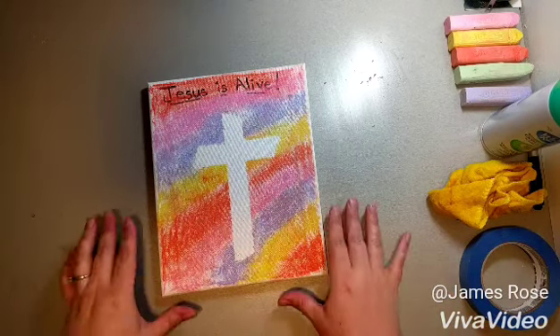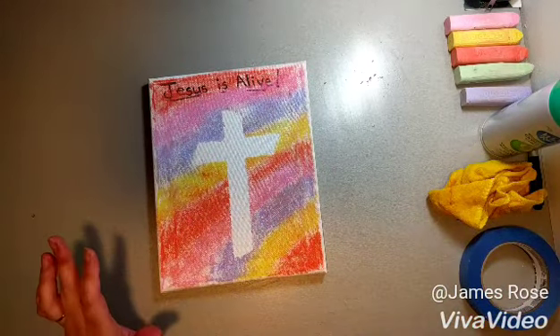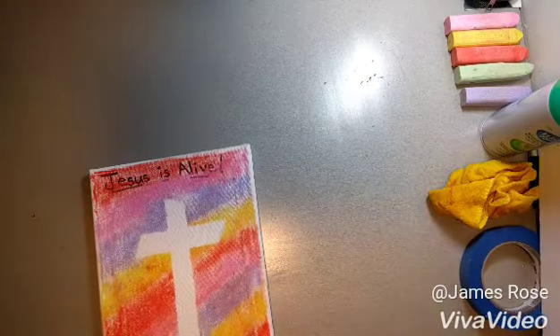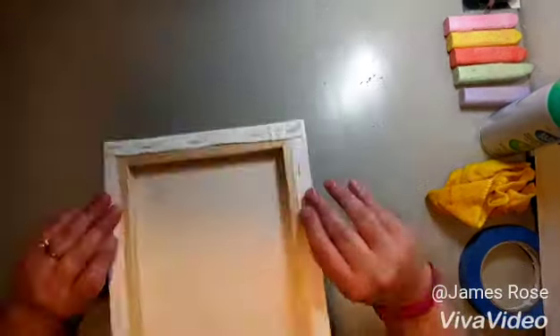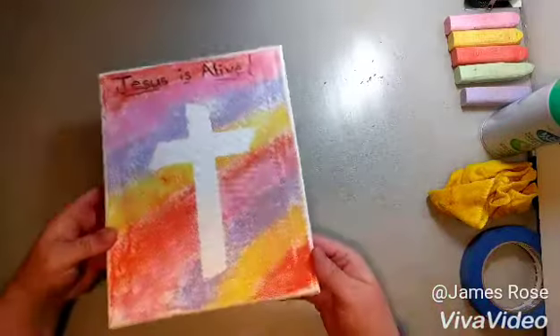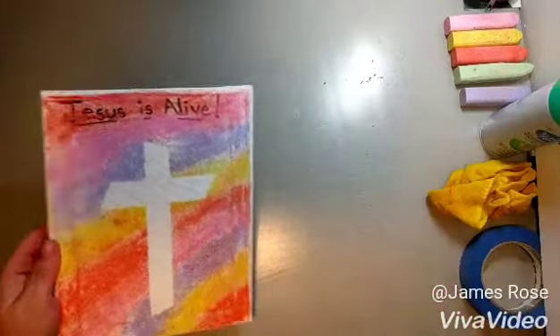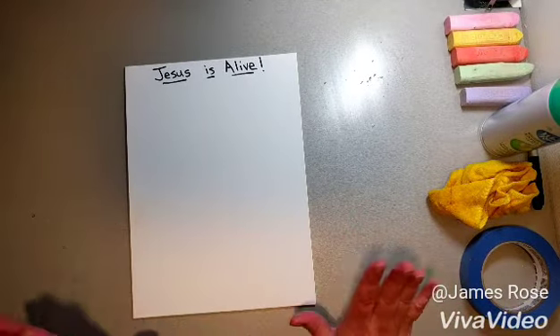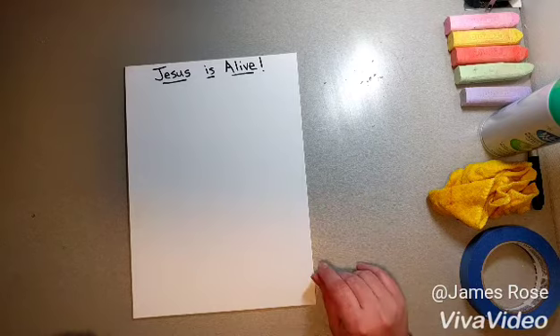All of the kids kindergarten through fifth grade will be doing it and you will start off with a canvas. The children will be receiving a canvas that's soft on the back and mounted on a frame. The one I'm going to be using in this video today is actually on a canvas board, so there'll be a couple things I'll do different and hopefully I will be able to explain everything.